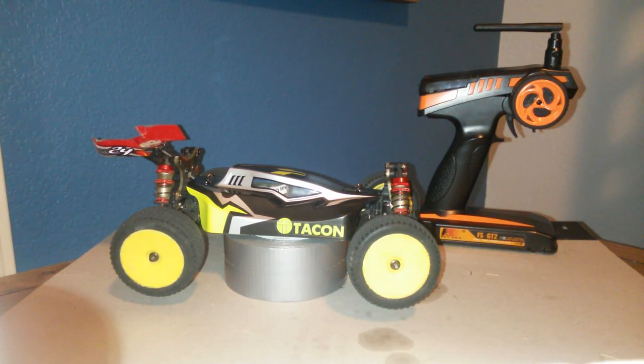Hey YouTube, it's AngryWhiteMan and this is my review of the Tacone Soar 1/14 scale brushless electric racing buggy. It is advertised as a racing buggy, which I'll get into later because it kind of makes sense why they would do that. So it is a 1/14th scale, so it's going to be a little unique.